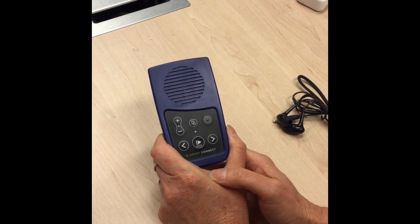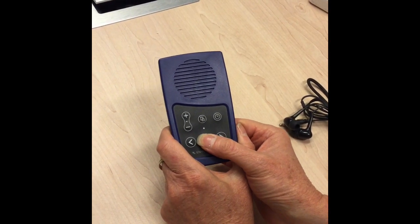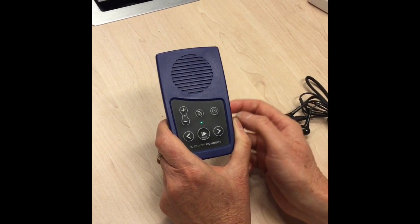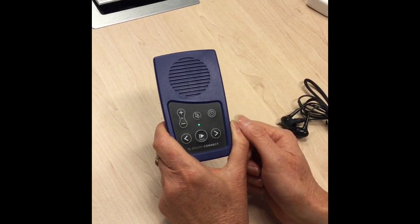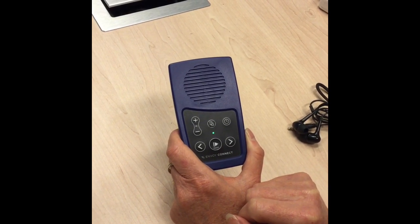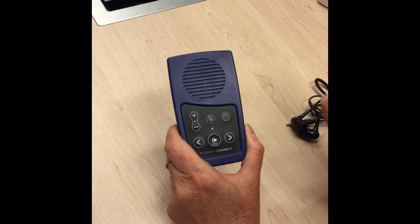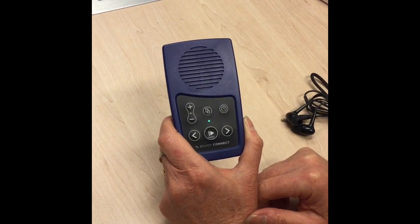Let's turn on the Envoy Connect. What you first need to do is press the middle button on the bottom row and hold it down for about three seconds. You will then hear a message saying 'Megavoice Envoy Connect quick start guide and additional features.' When you first turn it on, that message tells you that you have the quick start guide to using the device. The device also comes with printed instructions and a CD with instructions.